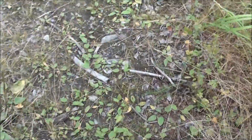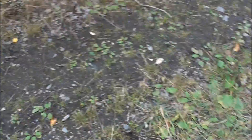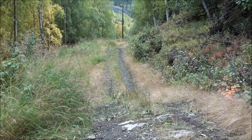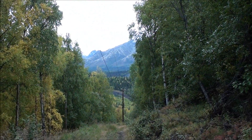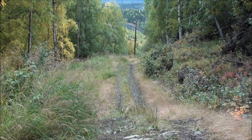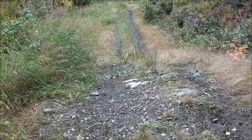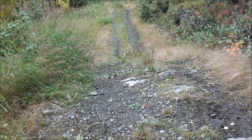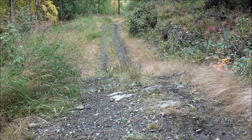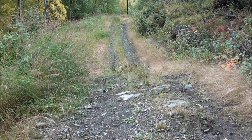Now, you may be aware that plantain and yarrow both are common on disturbed soils. This is a power line clearing. So what if you're out in the middle of the woods where there's no disturbed soils? You're probably not gonna find much yarrow or plantain — what can you do then?